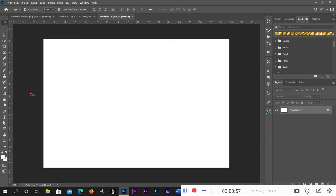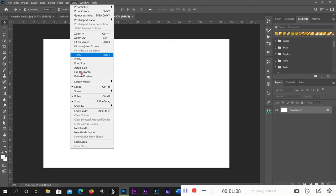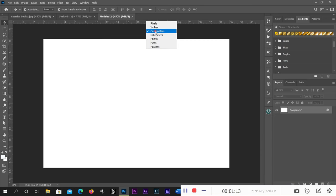Once your document is ready, use your guides. First, change the guide unit to centimeters. If you don't see your rulers, go to View > Ruler and check it on. Mine is already in centimeters.